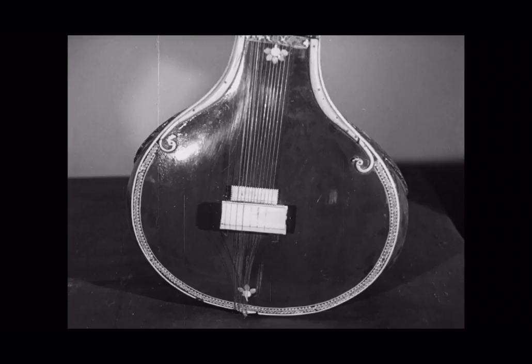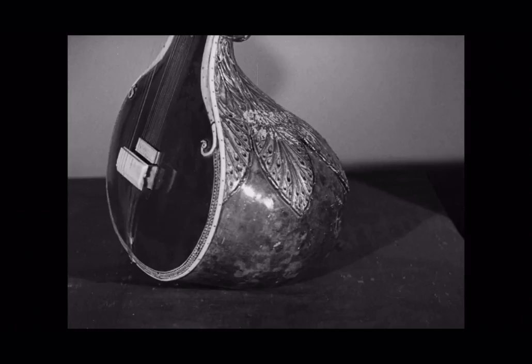If a Saraswati Vena is South India's instrument, this is North India's, and in some ways it's not unlike the Vena. The hollow gourd is beautifully carved in the same way.